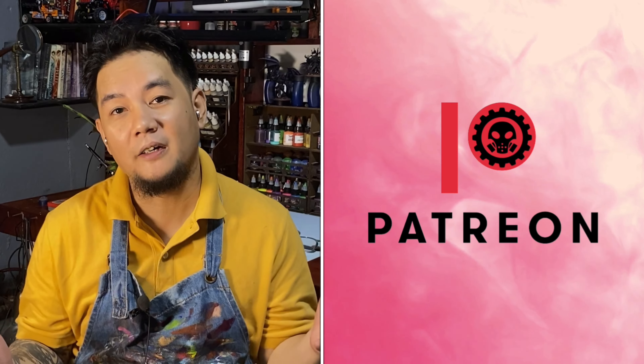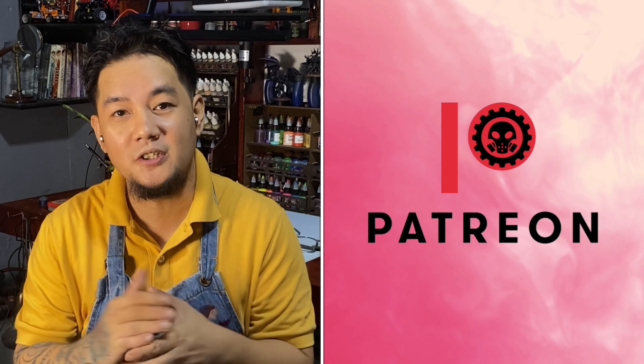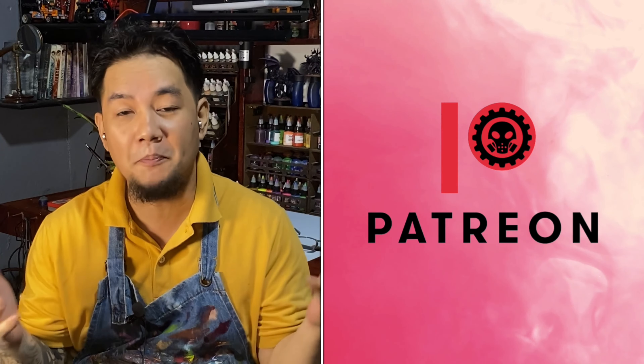Before I reveal a ton of thanks to all my Patrons — because without my Patrons, this channel wouldn't be possible.